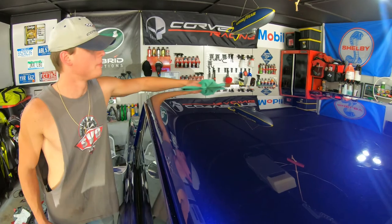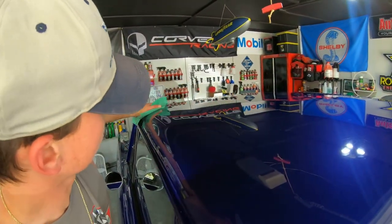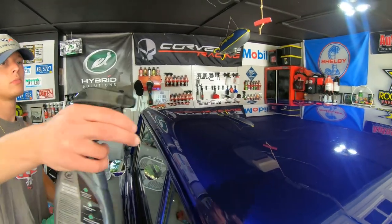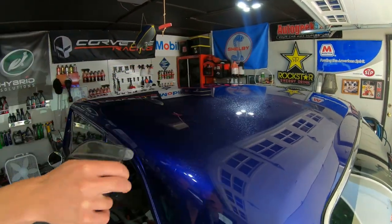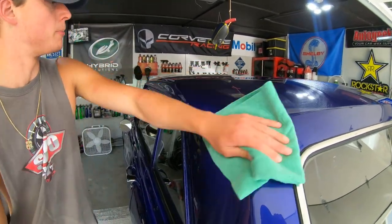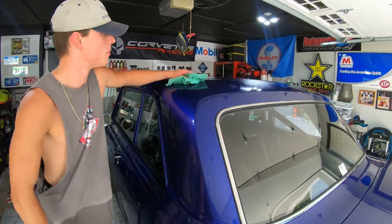Looks great giving the classic car a nice shine. At the end of the video we're going to take this to a scenic spot to get some final footage instead of just the driveway. Don't forget to let us know what products you guys use on your cars or recommend for a vehicle like this.